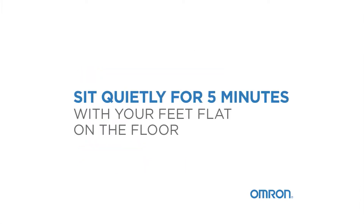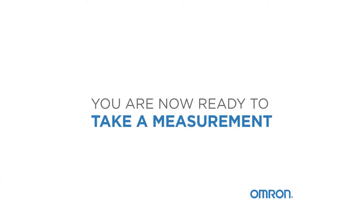Sit quietly for five minutes with your feet flat on the floor. You are now ready to take a measurement.